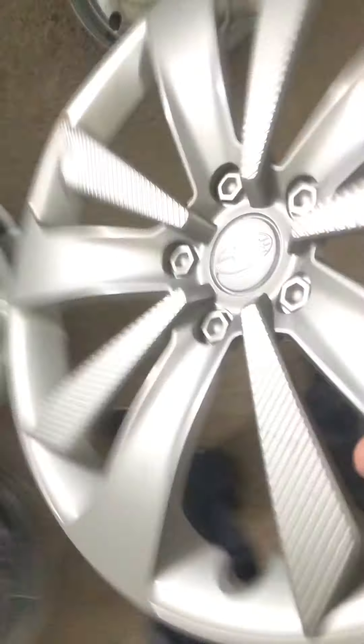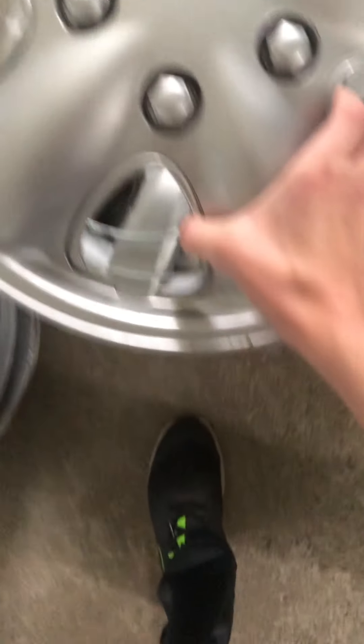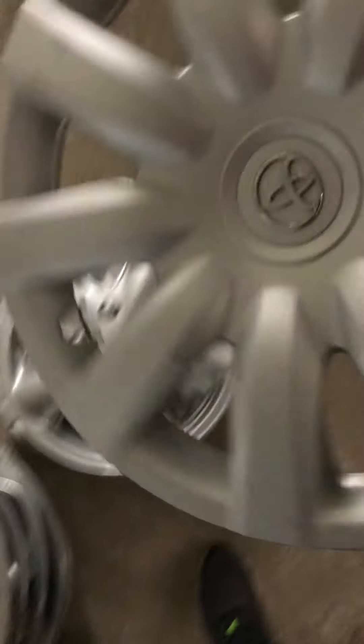Starting off we have this - I think it's a hubcap, I can't remember what it was - but it's an aftermarket baby moon. Next we have this common Subaru Impreza hubcap, it's mashed in some spots. I have two of these; someone was throwing them away and I took them off the curb, rings included.